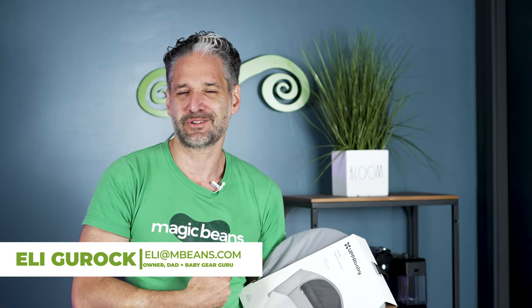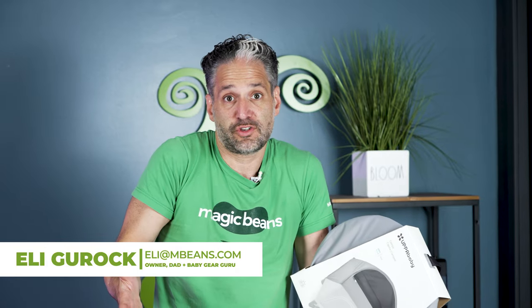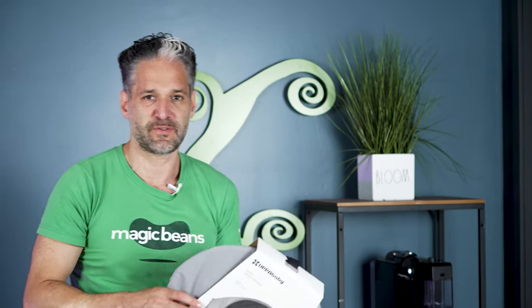By the way, I'm Ellie from Magic Beans Videos. Nice to meet you. I review and compare baby gear on YouTube. I highly recommend that you subscribe to our channel because we produce videos every week.